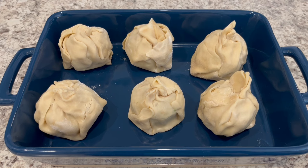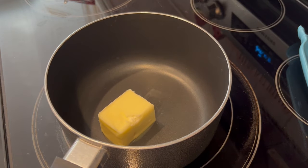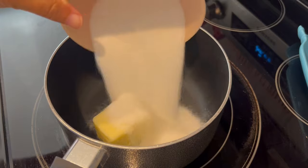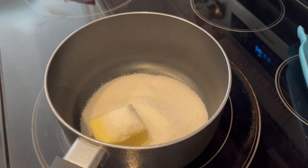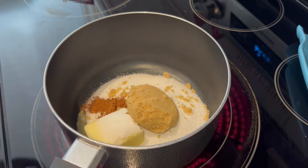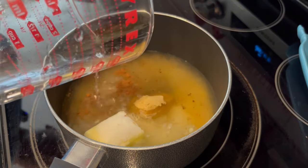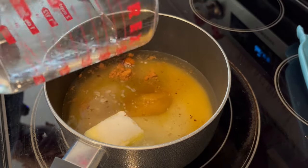So I've got my dumplings put together. Now it's time to work on the sauce. I just added my butter to a pot. Now I'm adding in my granulated sugar, my brown sugar, water, and cinnamon. I'm going to let this come to a boil, and then once it starts to boil, I'm going to let it boil for about 3 minutes.